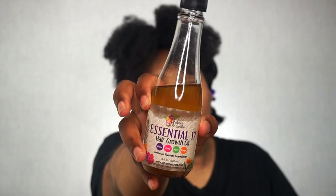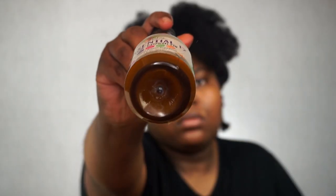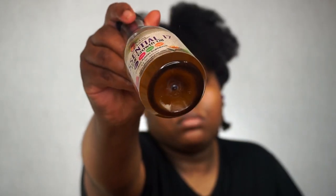Now to seal that all in, I'm going to use the Essential 17 Hair Growth Oil. As you can see, there's some product at the bottom of the bottle — you want to make sure you shake that up so that the horsetail powder is being infused throughout the whole oil. I'm going to apply some to my hands and spread that throughout the front section.